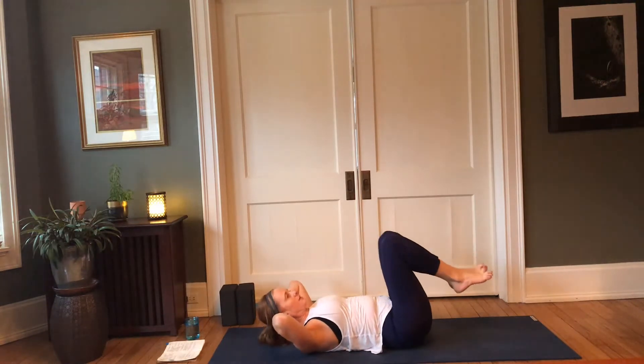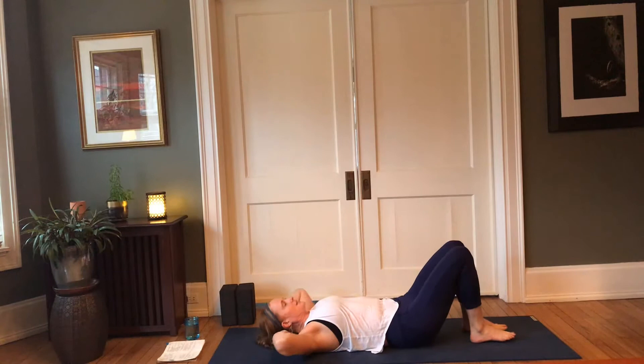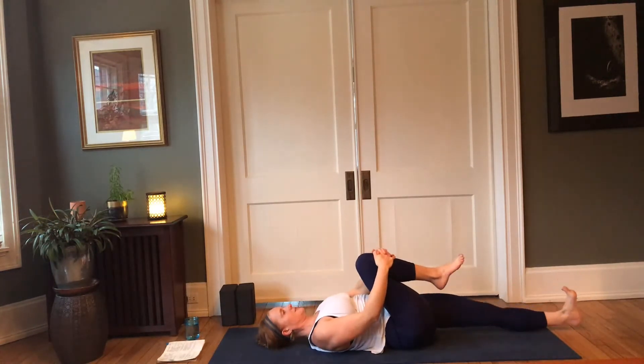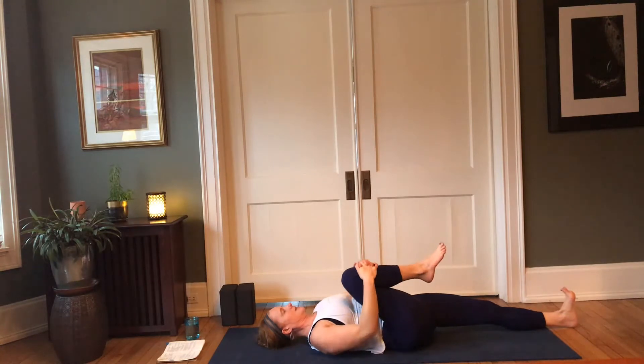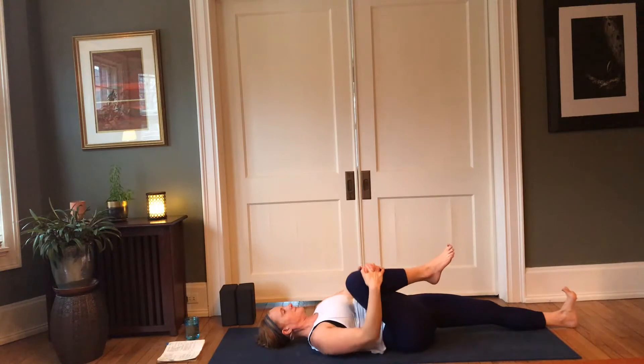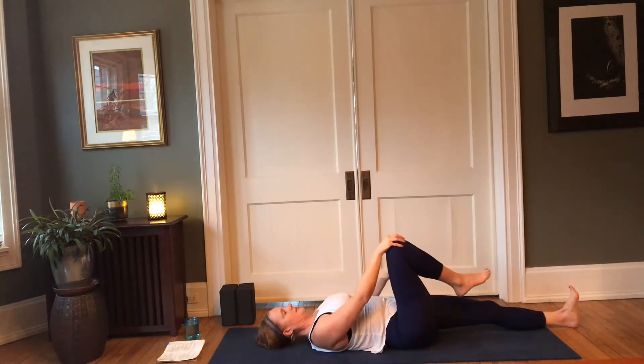Go ahead and lower the head, neck, and shoulders, and lower the soles of the feet. Draw the right knee into the chest, lengthen the left heel forward. Begin rocking that right knee from side to side, then making circles with that knee — placing the right hand on the kneecap, moving in the direction of clockwise.